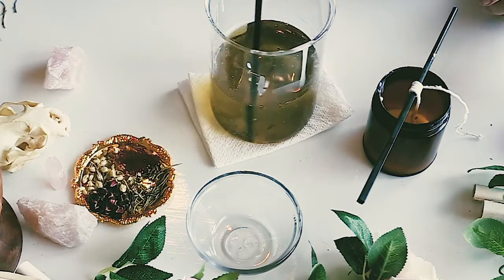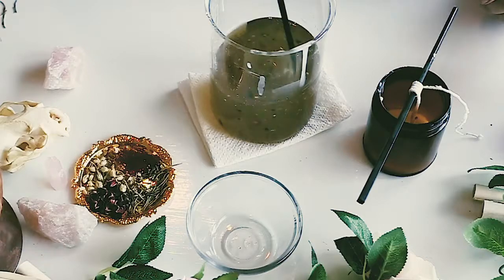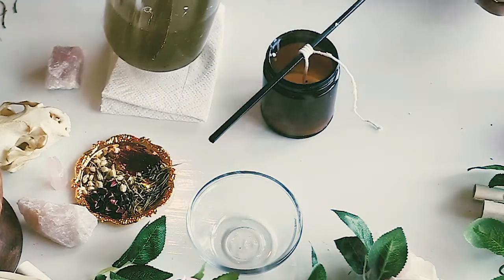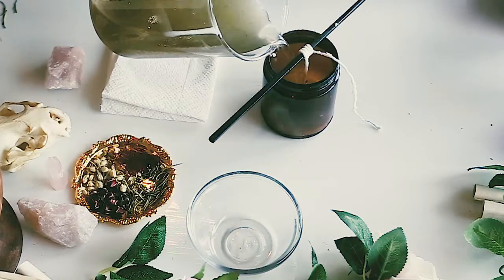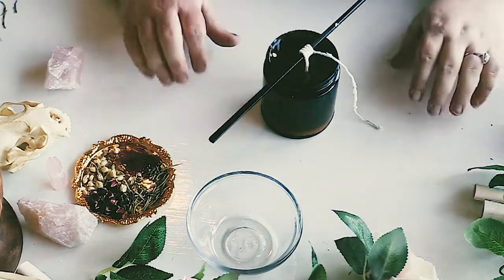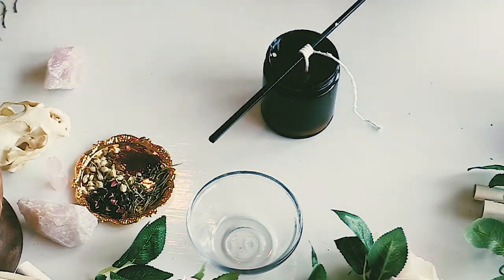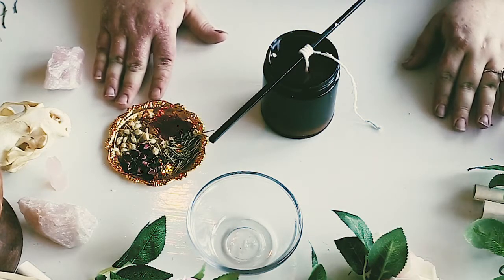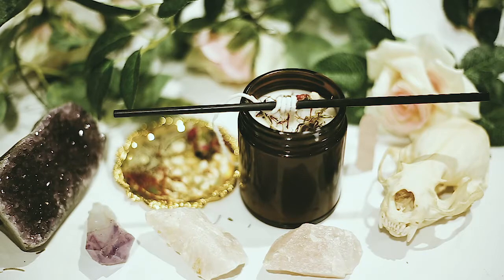As you stir this, think about exactly what you want to happen and what you want to manifest. Now we grab our jar with the wick already set and pour the wax mixture in slowly. I have extra wax here because I plan on making a few of these candles, but for the video I'm just showing the single. Let this set — you can put it in the freezer or let it set naturally. When it gets closer to being hard at the top, we'll come back to add herbs to the top of the candle.